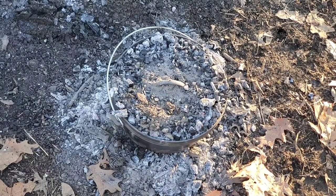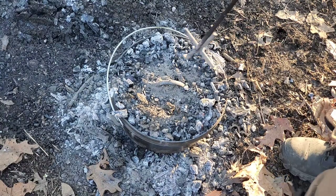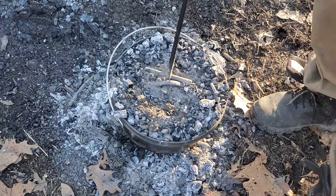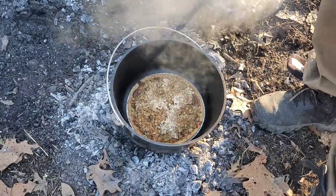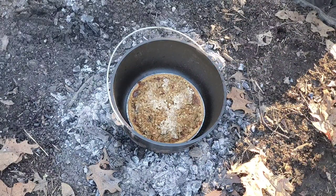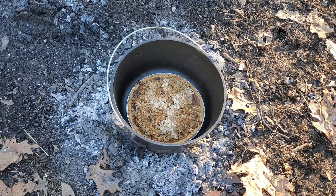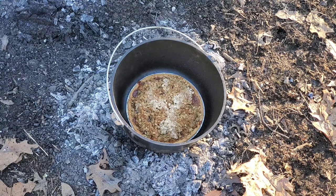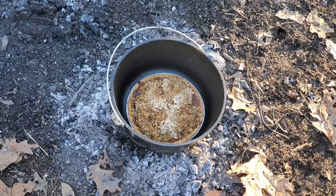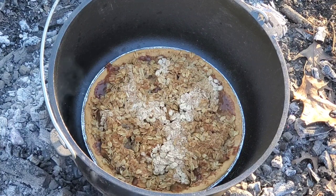It has been almost an hour. I turned this pot and the lid in opposite directions about a quarter turn every 15 minutes for the last hour. Let's go ahead and take a look and see if she's ready — oh yeah, that one's ready. See how it's bubbling up over there in the corner? That is how we used to make our caramel apple pie.